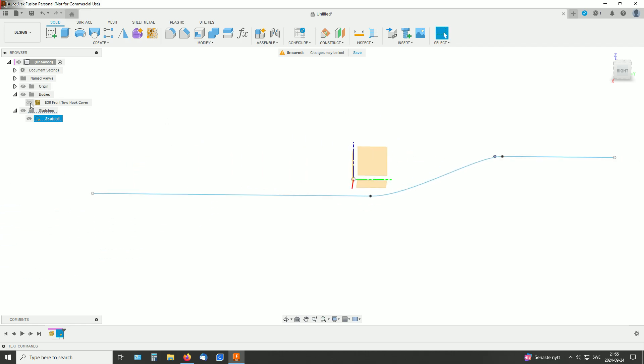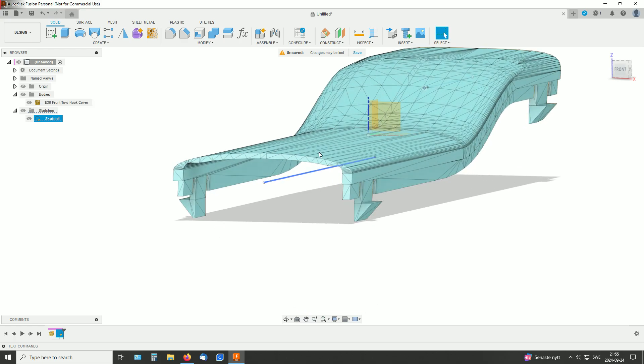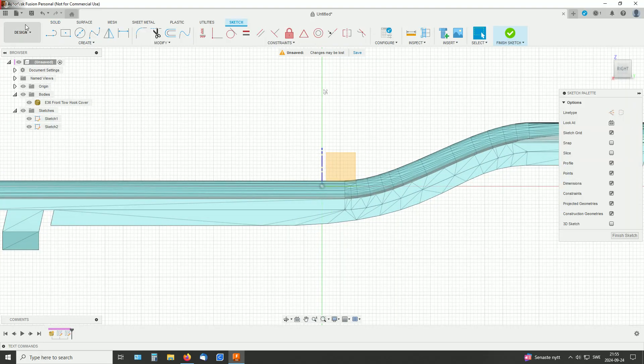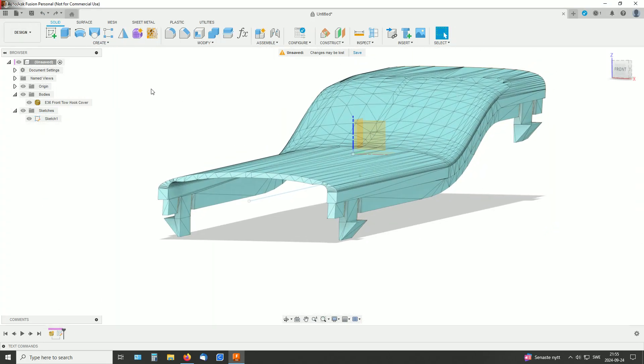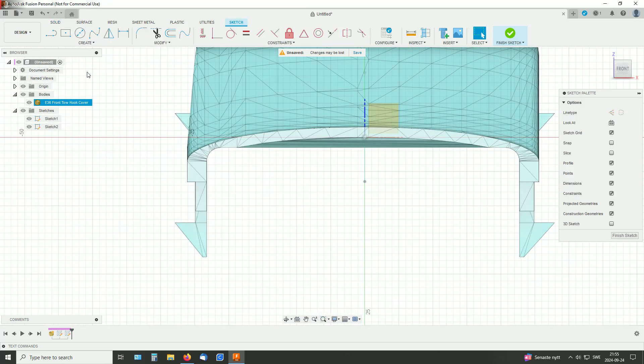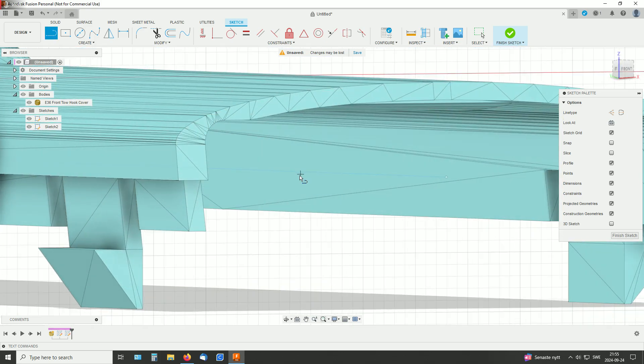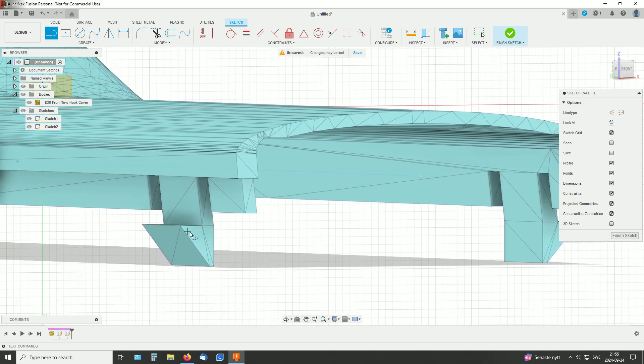And now for the profile that will sweep along it. I'll make one more sketch — wrong plane. Great, sketch on this plane. I'll just begin with tracing this part here, like that. As you see, those are not part of the main shape.